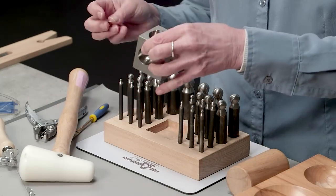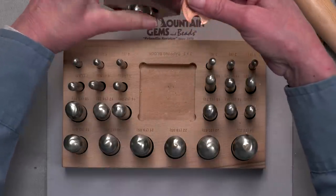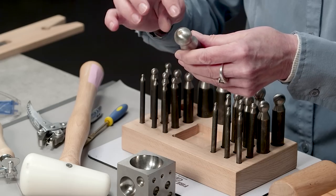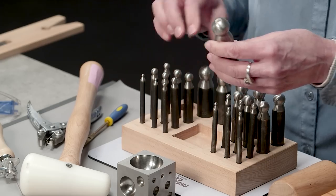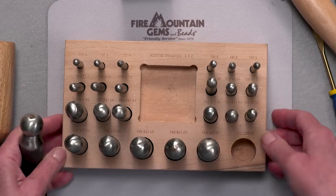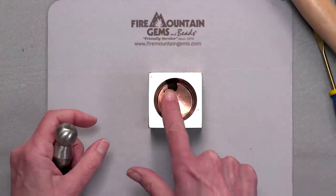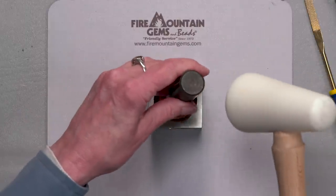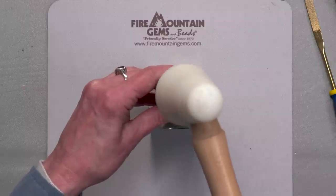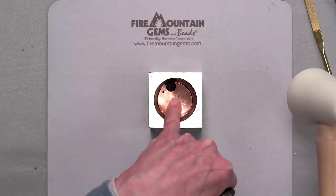I'm going to be using the metal dapping tool here. This is the largest size on this one, but we have a whole bunch of other graduated sizes. I'm also going to start with the larger dapping piece and go down inside, gradually going down in sizes. This is the largest one and it fits in there. What I'm doing is starting at the center slowly, then going out to the edges and around. I'm really watching this spot here because that's where it wants to bend and I don't want any bends in this.